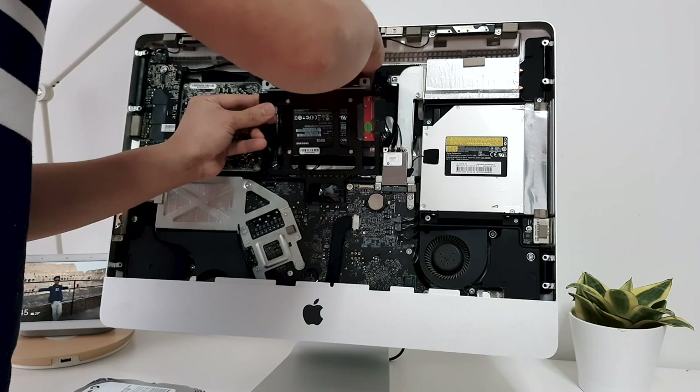Then mount the whole thing back to the drive bay. Don't forget to tighten it with the screws.